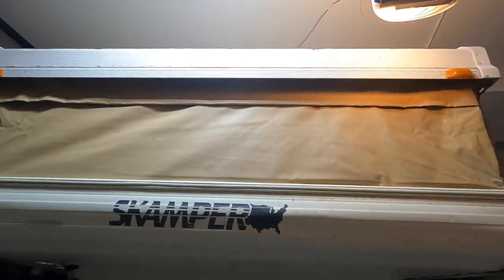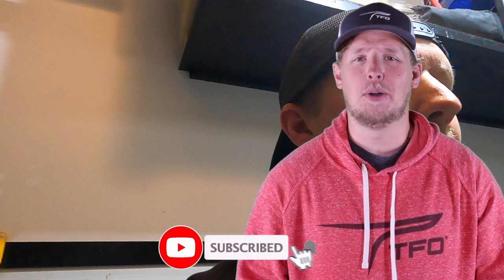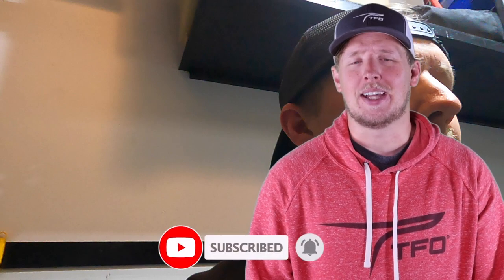If you're enjoying the content you're seeing so far, please click the subscribe button down below so you get notified when I post, and if you like the video it'll help others find it. Thanks — let's get back into it.